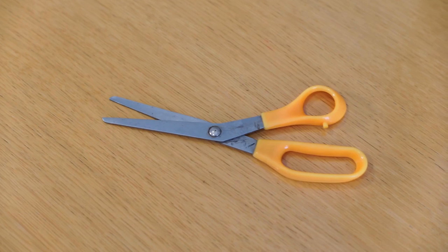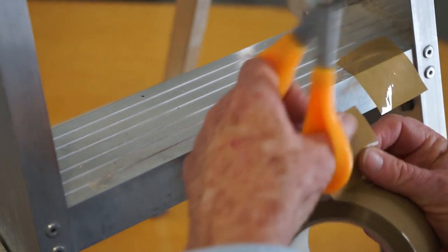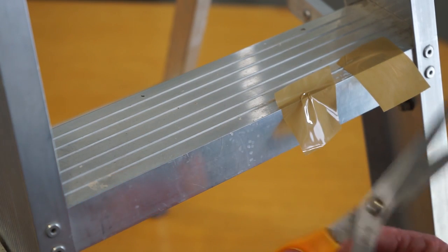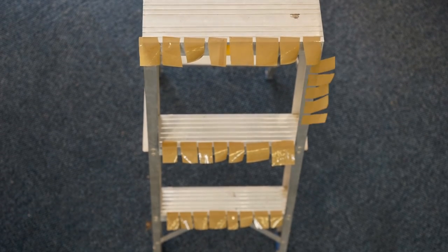Step 2: Cut short anchor pieces of tape around 40 millimeters in length and temporarily stick them to an easily accessible surface such as the stepladder. Cut at least 40 pieces to start your bag.